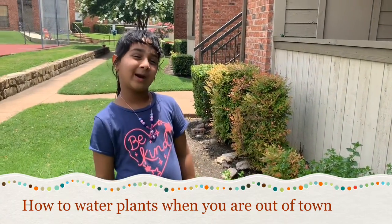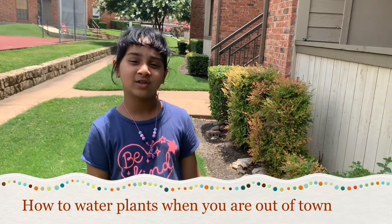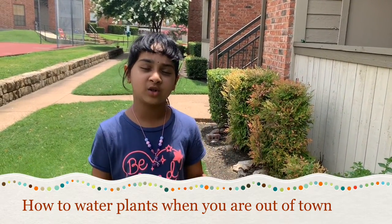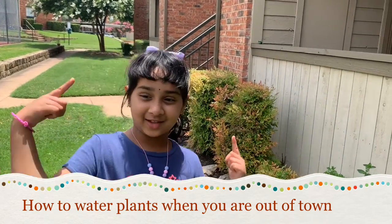Hi guys, how are you? Today I am here to show you how to find real plants when you're out of town. So let's go!